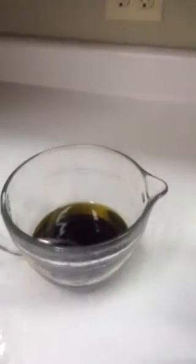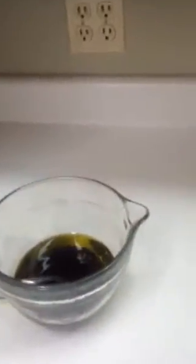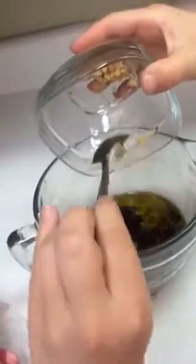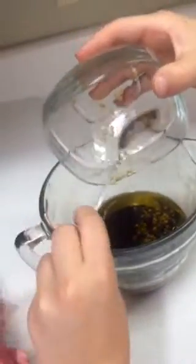It says one clove of garlic, however we really like garlic so this is actually two. Bella, can you dump that into the bowl? Use the spoon that's in there if you need to — get it all in there. Excellent!